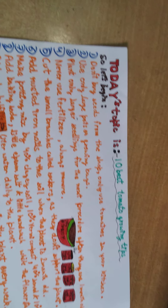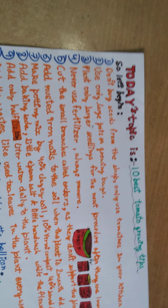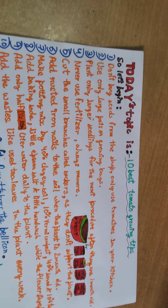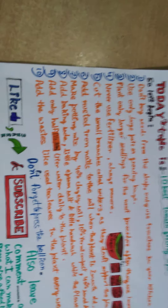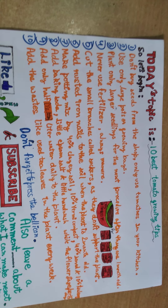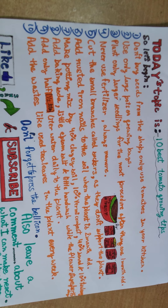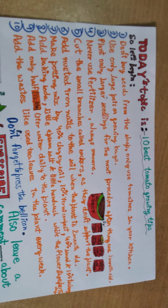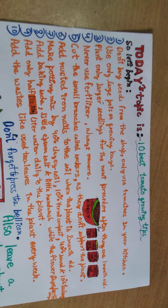Number one: don't buy seeds from the shop — only use the tomatoes in your kitchen. A lot of times you buy seeds from outside which is not good, as they have many chemicals which may affect the health of the plant. You can use the tomatoes that are in the kitchen, and it is a cheaper way.